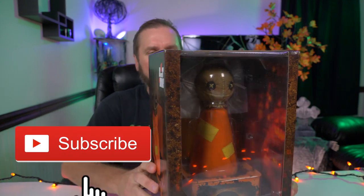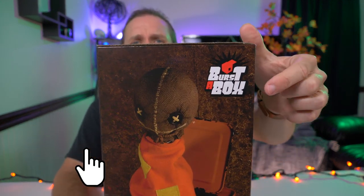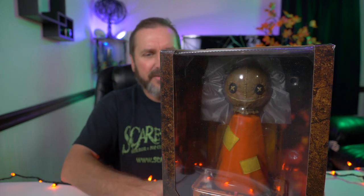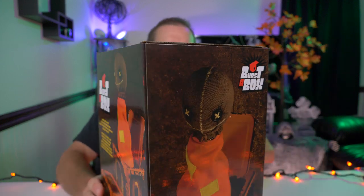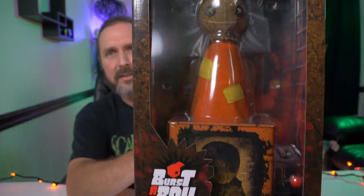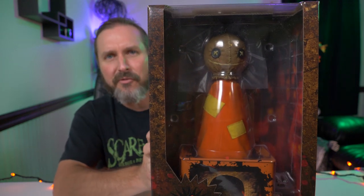Alright guys, but first let's check out the box. This is from Mezco and it's called Burst the Box. It's basically our favorite horror slashers or horror characters in a Jack in the Box. It's pretty darn unique — you got Sam here from Trick or Treat, he stands about 14 inches tall when fully popped.